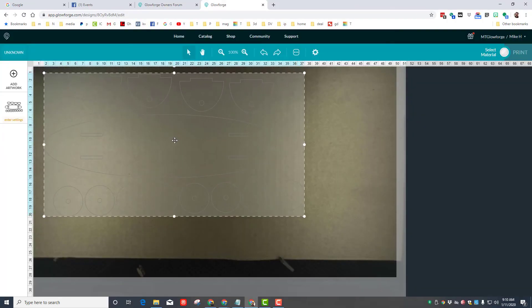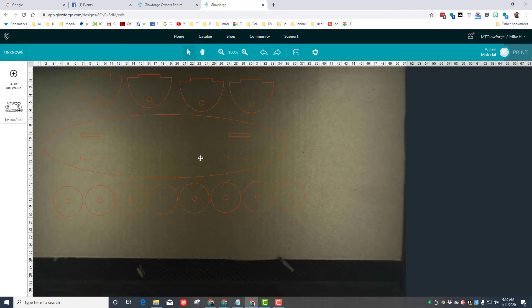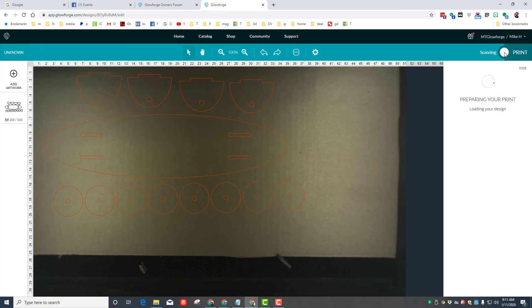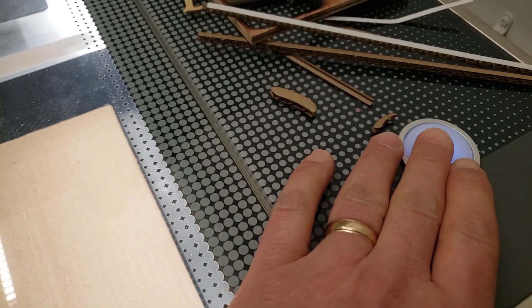Just like that, it's brought into the Glowforge. I always cut with my 1, 200, 100 four millimeter settings — always need to set it to the uncertified four millimeter cardboard that I use. Hit Print and make some magic. Of course, the magic always starts with that press of the white button.